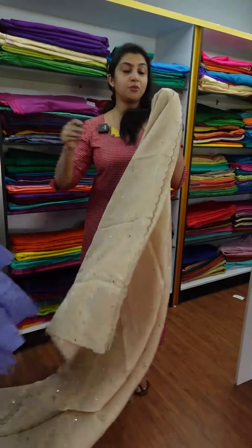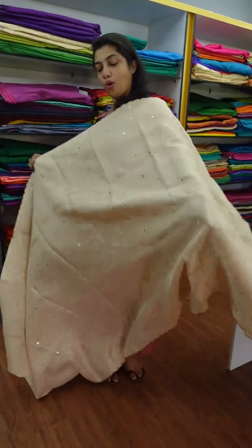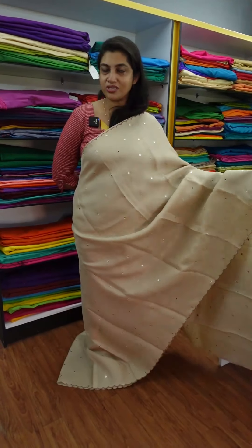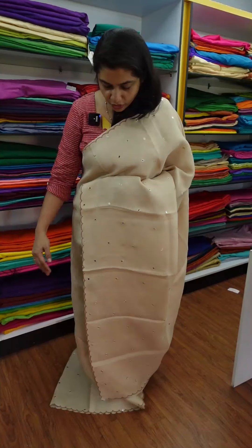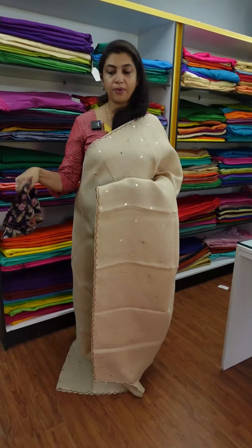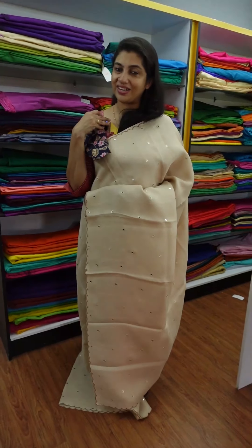There is also a great option for you to wear — this is a full dress. In the full dress, there is a plain mirror work. Throughout the dress there is a scallop pattern and a brown color. There is also a pair of blouses in this same combination. There is a navy blue blouse. This is the full dress.